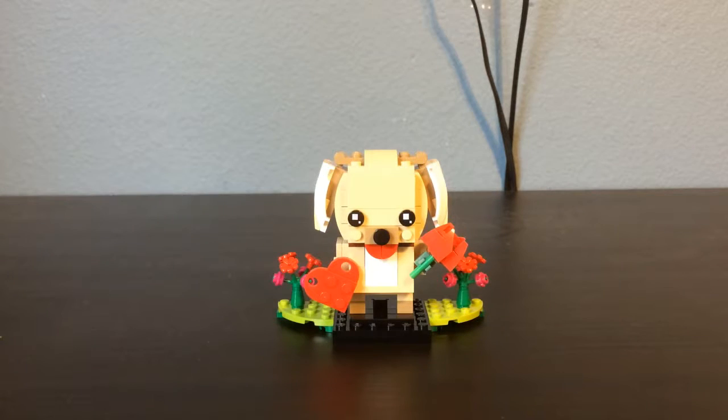So today I'm just going to be doing kind of a short, quick little review. I'll show off the box, the instructions, and then the actual brickhead itself. If you enjoy this video, hit that like button, subscribe, leave a comment down below and let me know what you think about this brickhead. Without any further ado, let's dive right into it.